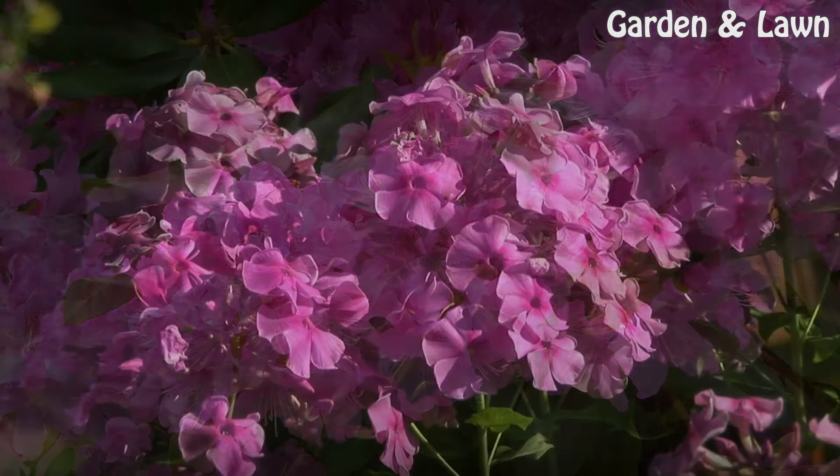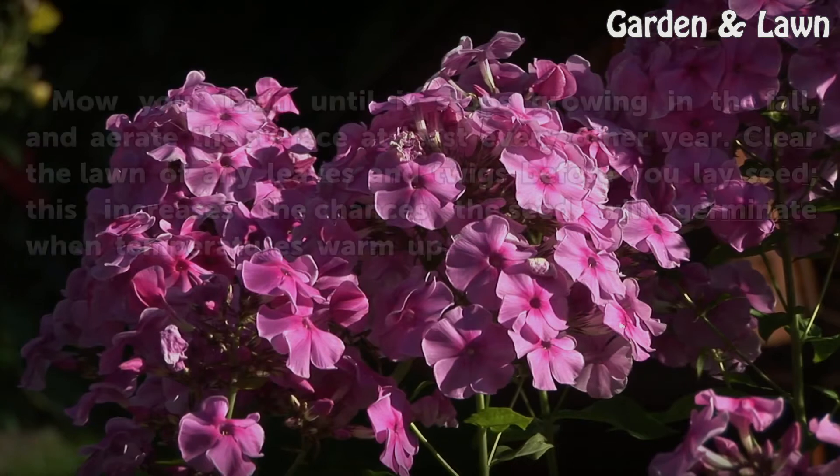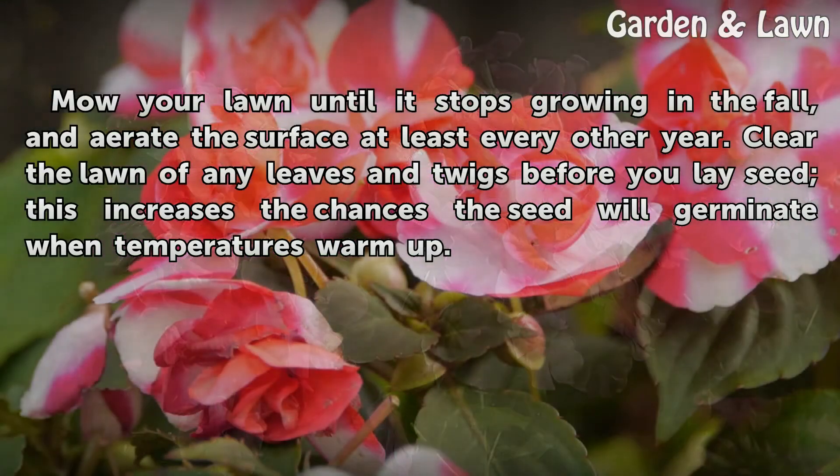Preparation: mow your lawn until it stops growing in the fall, and aerate the surface at least every other year. Clear the lawn of any leaves and twigs before you lay seed. This increases the chances the seed will germinate when temperatures warm up.